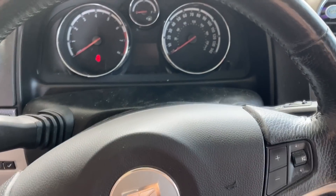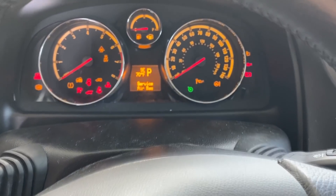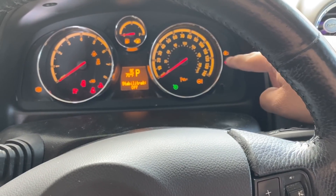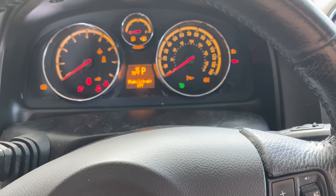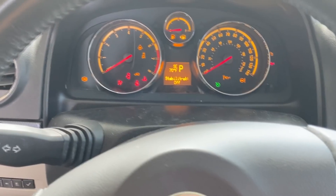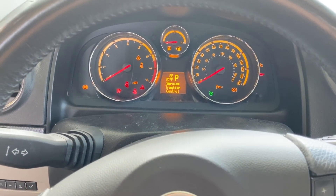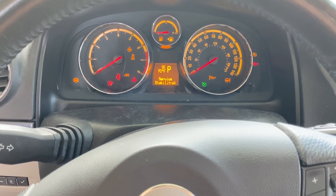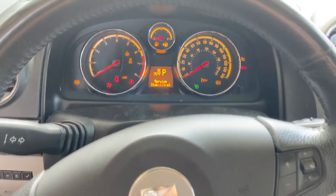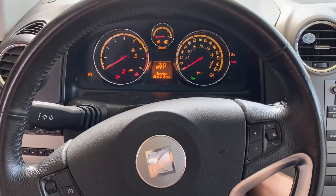We're inside the vehicle. I've got the key and I'm going to stick it into the ignition and turn it on. The first thing we want to look for on the instrument panel is a check engine light — and we do have a check engine light. The other thing we want to look for is some indicator for the security system. Judging by the lights that are illuminated, I don't see anything indicating a problem with the security system, so I'm going to go ahead and crank the engine over.